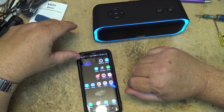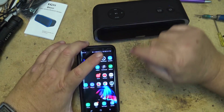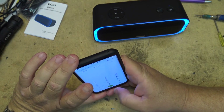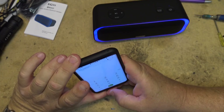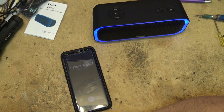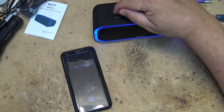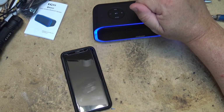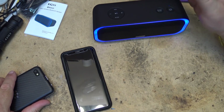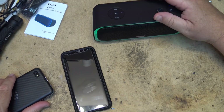For an outgoing call — if I go into the phone and dial my number back — I can answer the call through the speaker: 'Hello, hello' — there it goes. I'm talking to my other cell phone through the Bluetooth speaker, and if I just press the button it goes back to music. Simple as that — making and receiving calls works great.